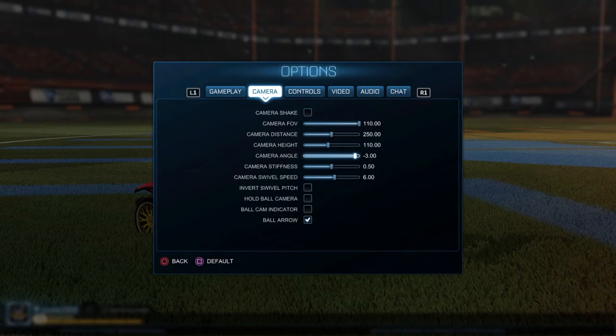Camera height 110, angle negative three, stiffness 0.50, swivel speed six. A lot of people have their swivel speed really low — I don't know how they can do that. I usually have it on six because it's much faster to see where you're dribbling, so you can easily fake out people and all that.